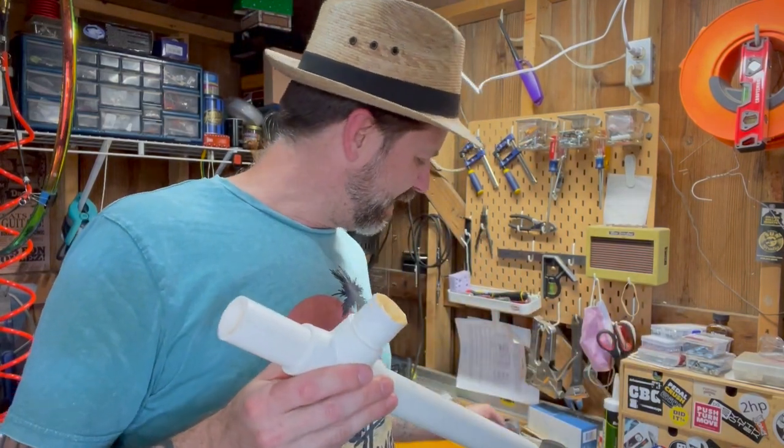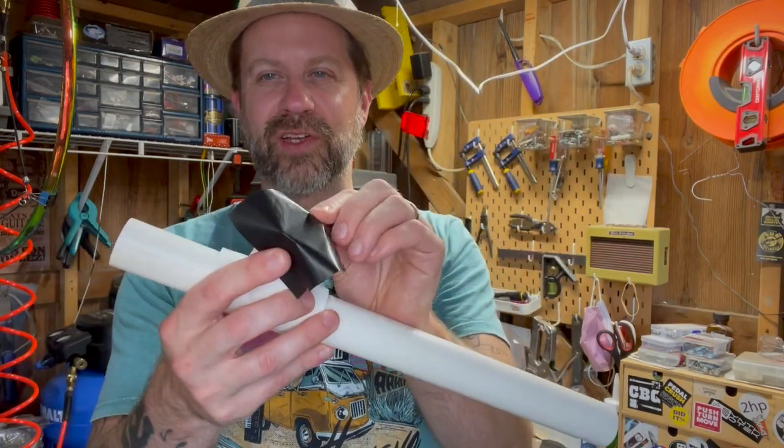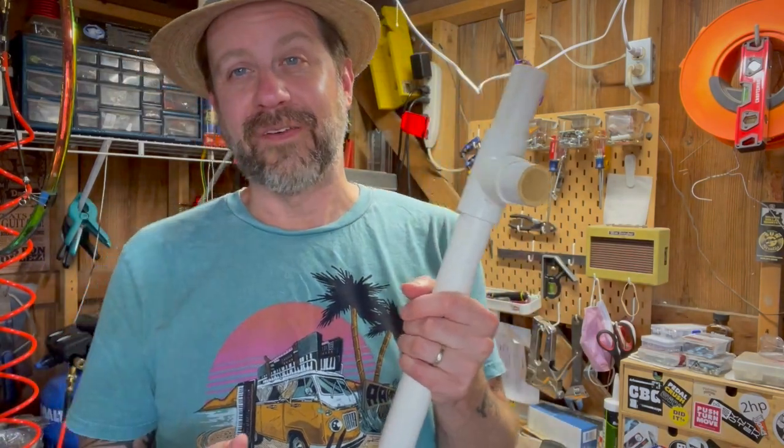So I thought maybe if I use some plastic sheeting here, that might stretch a little better around that. And then I can probably just use a rubber band to hold it in place. Maybe this thing might sound a little better. One way to find out — let's try it.